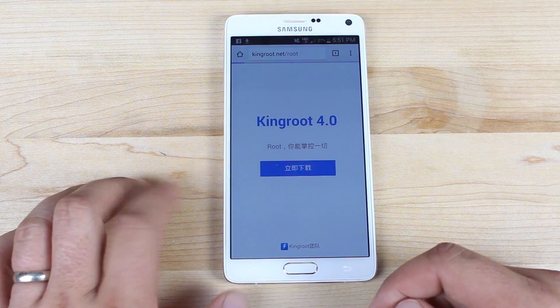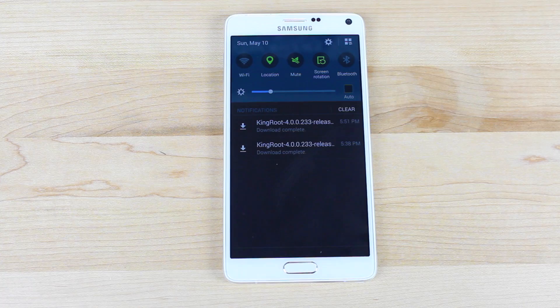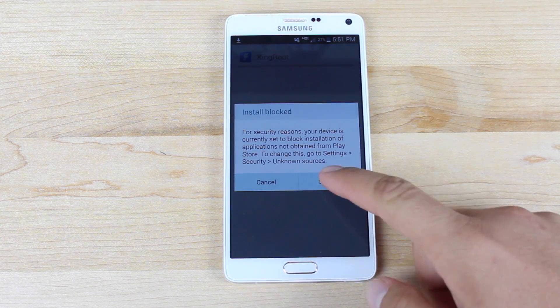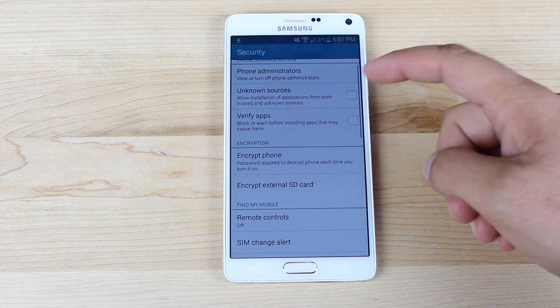Just click the blue button here — that's going to download the app. As soon as the download's complete, we'll go ahead and install the application. You'll have to go into your settings and enable unknown sources.